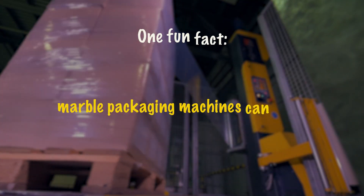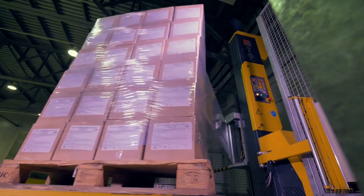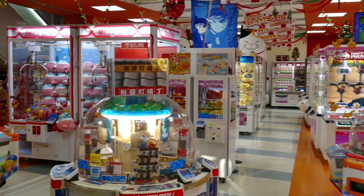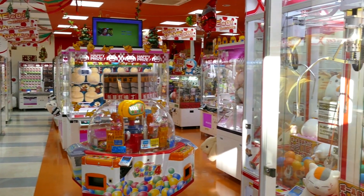One fun fact: marble packaging machines can handle hundreds of marbles at a time, making the process super-efficient. Once packed, these little gems are sent out to stores around the world, ready to be discovered by children and collectors alike.